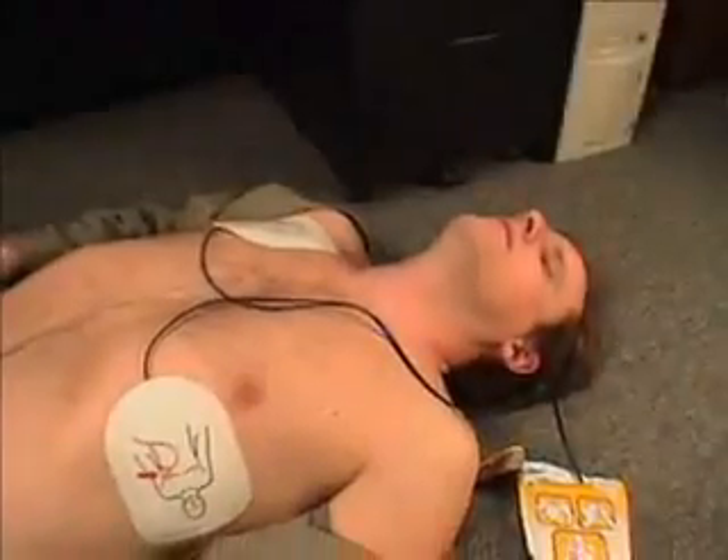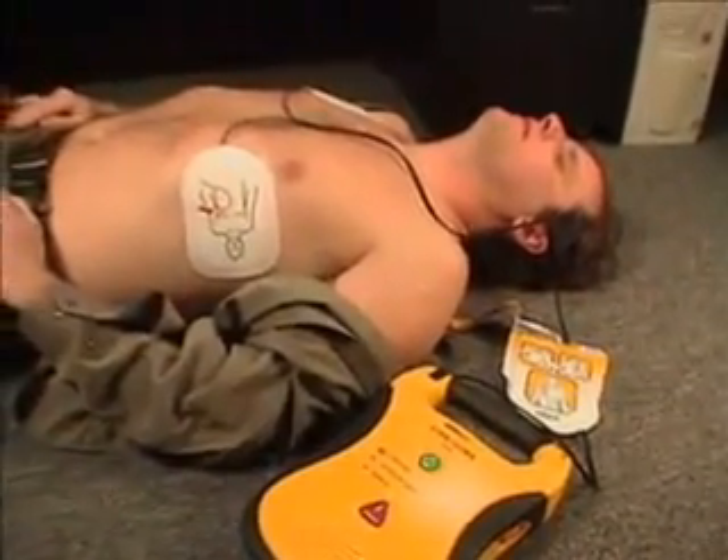No shock advised. The Lifeline AED will not shock a victim that does not require a shock.